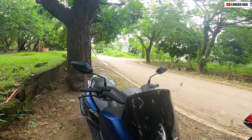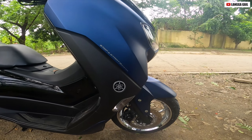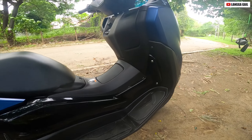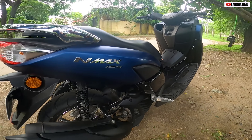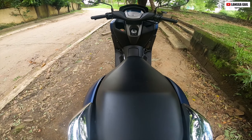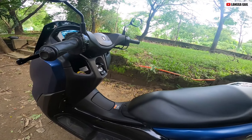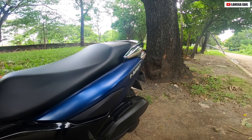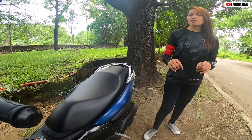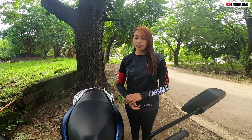Kanina guys, nung hindi ko pa na-drive itong NMAX 155 Matte Blue, masasabi ko mabigat, kasi ang laki niyang tingnan, belkihin siyang tingnan kumpara sa ibang mga scooter. Pero nagkamali ako guys nung na-test drive ko siya — katulad ng ibang scooter, napakagaan niyang dalhin, and at the same time maganda yung kanyang handling.